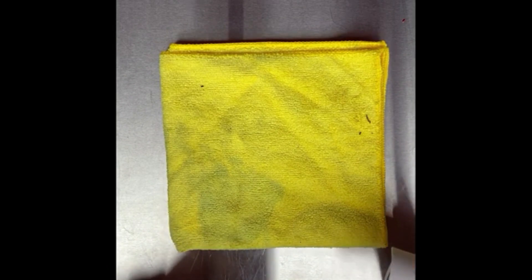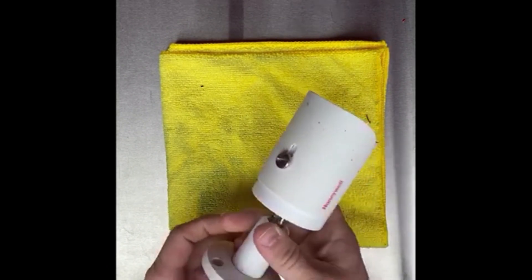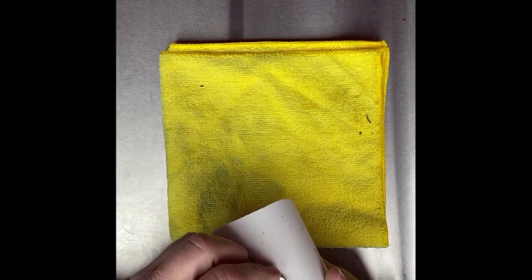Hello, this is Tyler with Theodore Design Company. I'm going to show you how to reset a Honeywell camera. These bullet cameras do not have a reset button, so you have to hard reset them using a paper clip.